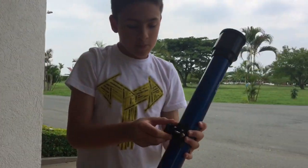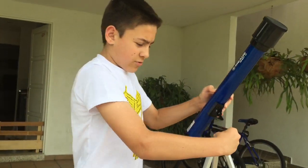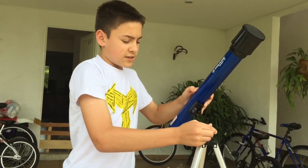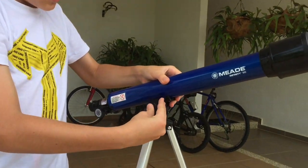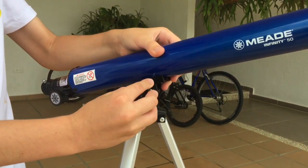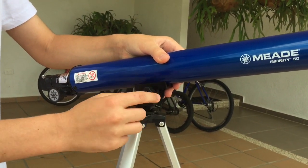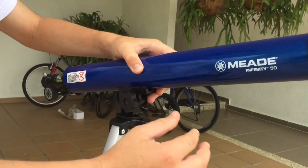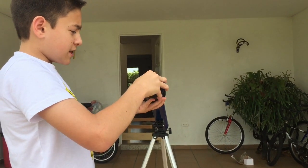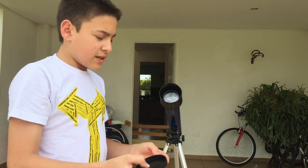This is my telescope. When you observe with a telescope, you must never observe the Sun — it's even written on it — because it can create serious problems. You turn the screw, and when you use your telescope remember to take the lid off.